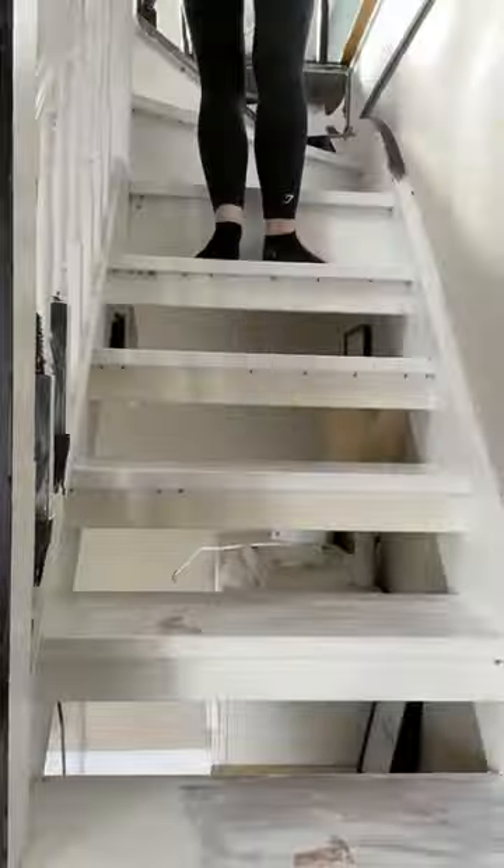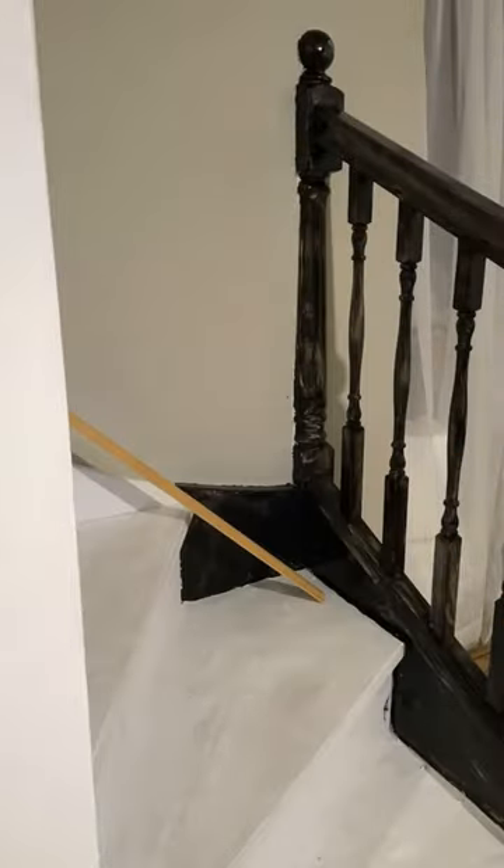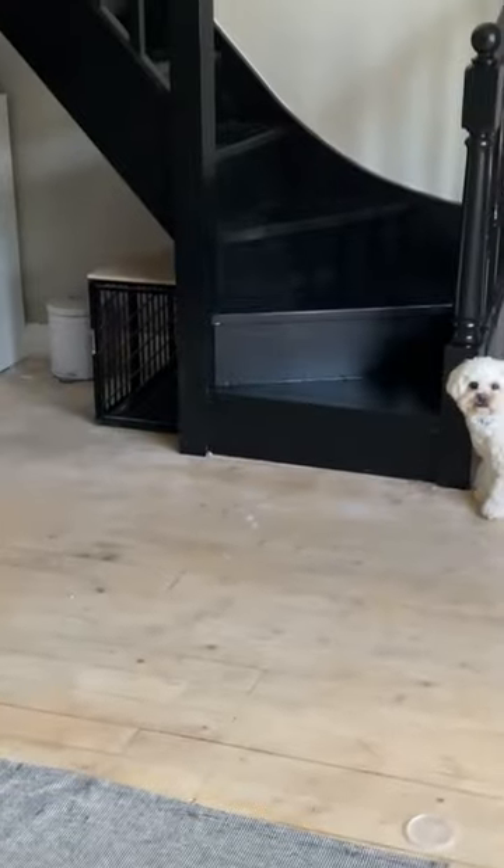First thing I needed to do was prime the steps as they were quite glossy. Then I went straight in and used a black satin wood paint and covered the whole stairs. I had to do three coats of this, but I do think it was worth it in the end.